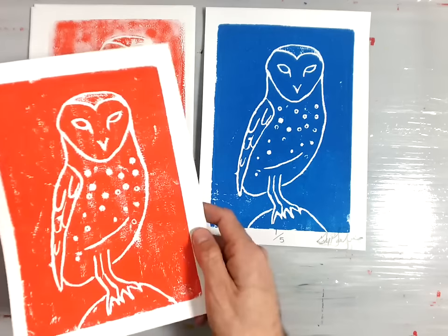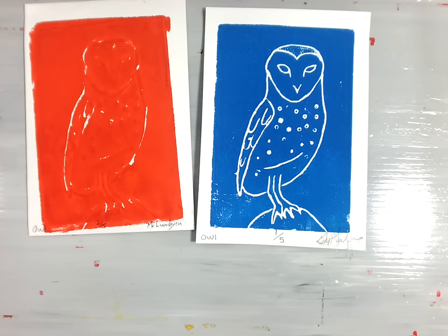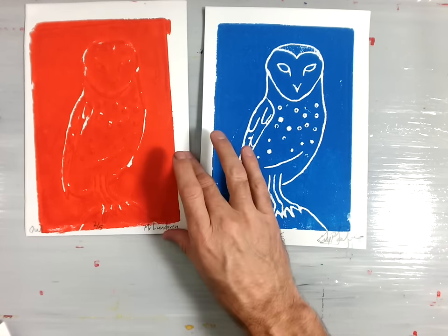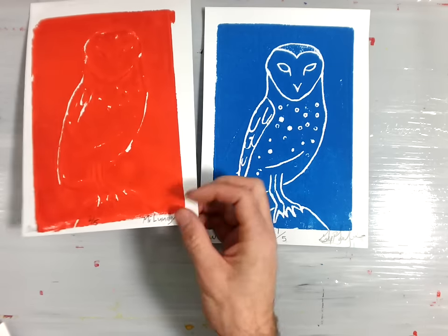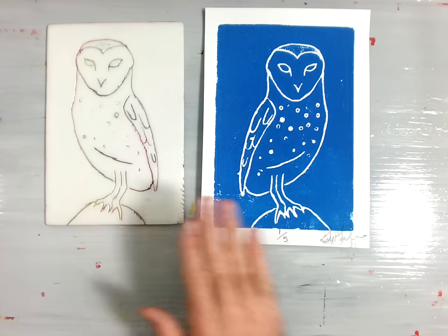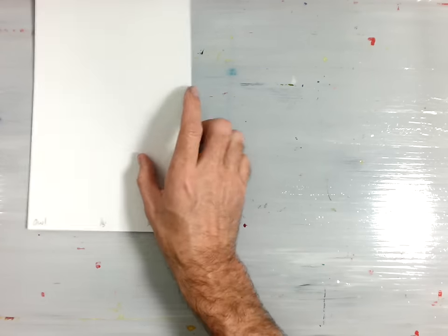Not every print will be perfect. We'd like to have at least one that is very nice, almost perfect. The other ones, if they don't turn out perfectly, that's part of the process that printing is. Getting started, you'll have your print plate, you'll need your piece of paper, and you'll need the following supplies.